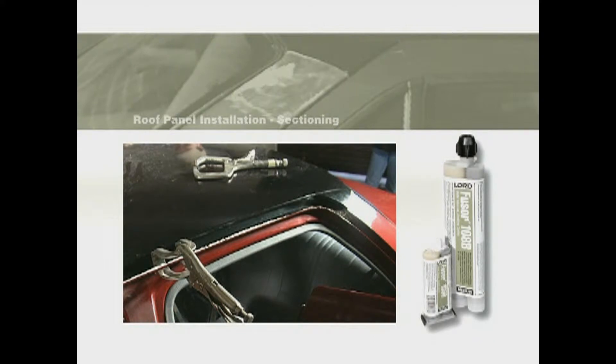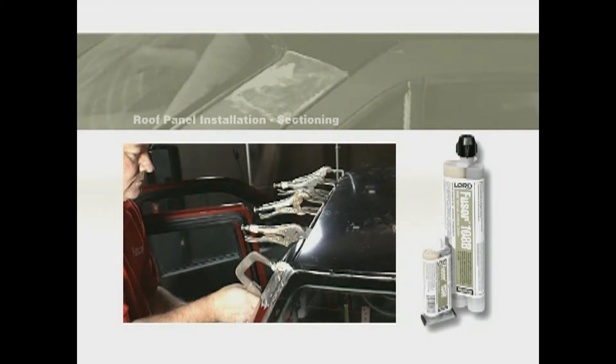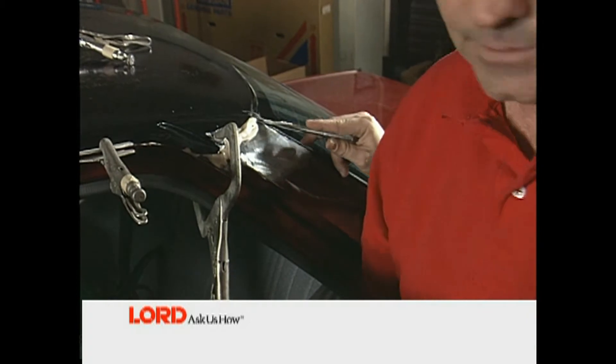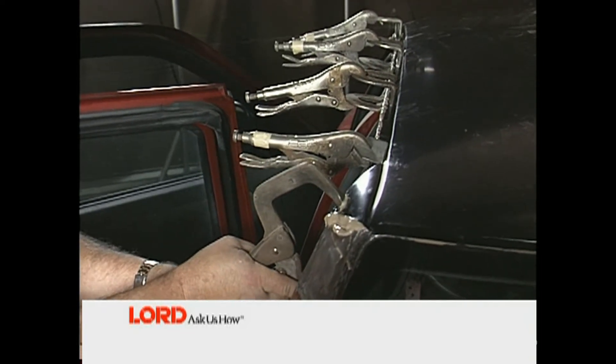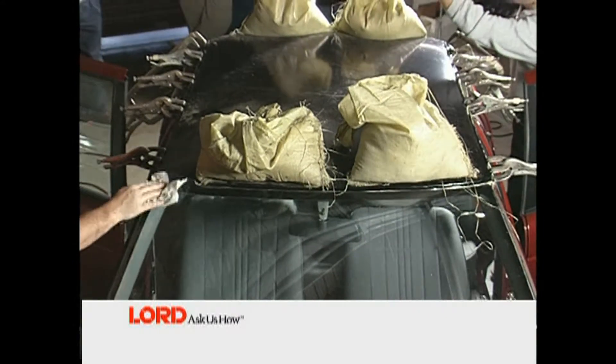Properly position the new roof panel. Once positioned, do not pull away from the vehicle. If repositioning is needed, slide the roof panel — this maintains proper contact between the roof panel and flanges. Next, clamp the panel into position tightly using even pressure. The glass beads in the adhesive prevent over-clamping. In areas where clamps won't reach, use sandbags or other weights to hold the roof in place.